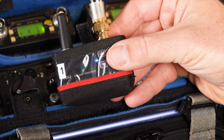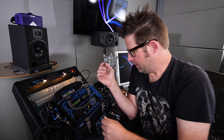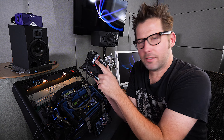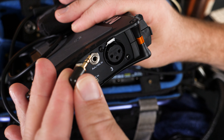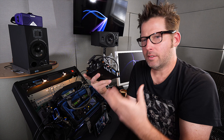Connected to the timecode output is the Betso TCX2 transceiver, which is a timecode box that works as a transmitter or receiver. Receiving is this other Betso TCX2, set in receiver mode, which is outputting timecode to the aux in input of the MixPre3 to complete the remote rolling system.